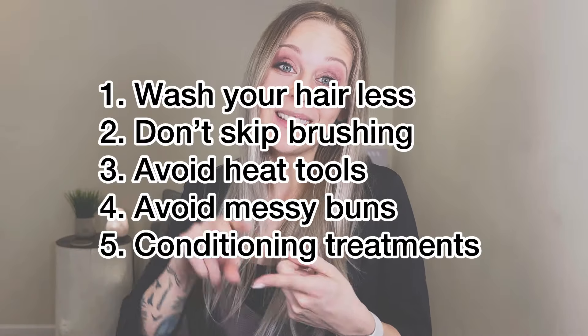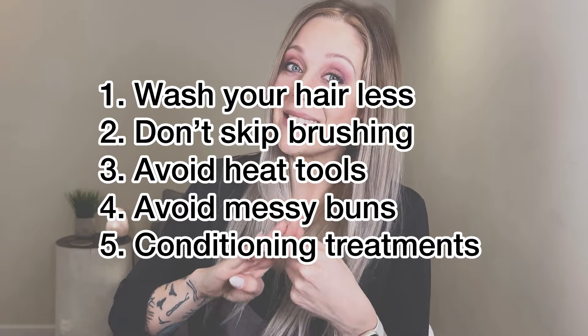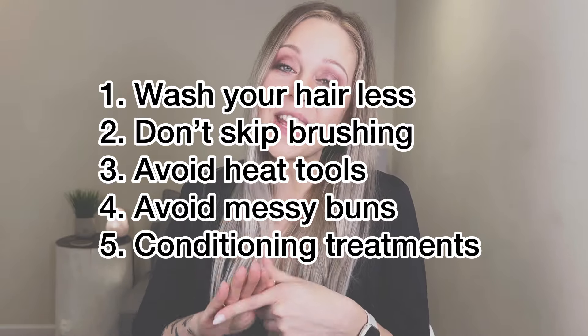To recap, the five ways to care for your hair while working from home are: wash your hair less frequently, don't skip brushing it, avoid heat, avoid messy buns, and take advantage of at-home conditioning treatments. If you guys have any questions about anything I talked about today, leave it for me in the comments. Thanks for watching and I'll catch you on the next one!